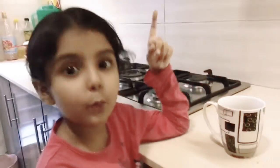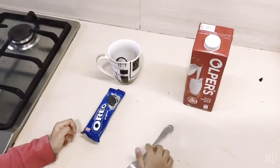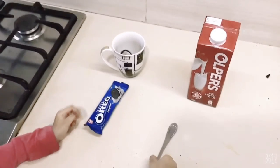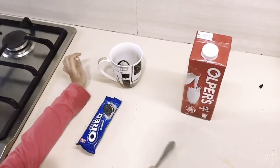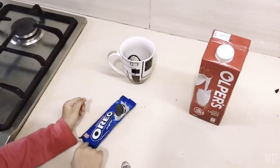Okay guys, today I'm going to make Oreo cake in one minute. Oh wow, what do we need to make this Oreo cake? You will need a mug, a fork, milk, and Oreos. And you will also need a microwave.